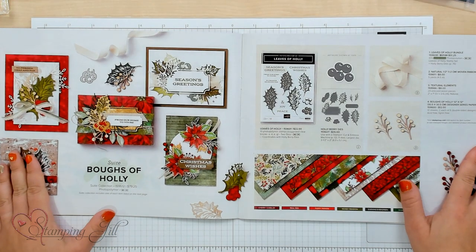Hey Stampers! Welcome to another week of Watch It Weekly Wednesday. I'm Aubrey, part of the Stampin' Jill Creative team, and today I'm excited to share with you a bundle, a suite of products that's in the mini catalog. It's called the Bows of Holly Suite, and it's super cute, perfect for Christmas. It kind of has that almost traditional, classic, old-worldy Christmas feel to it.